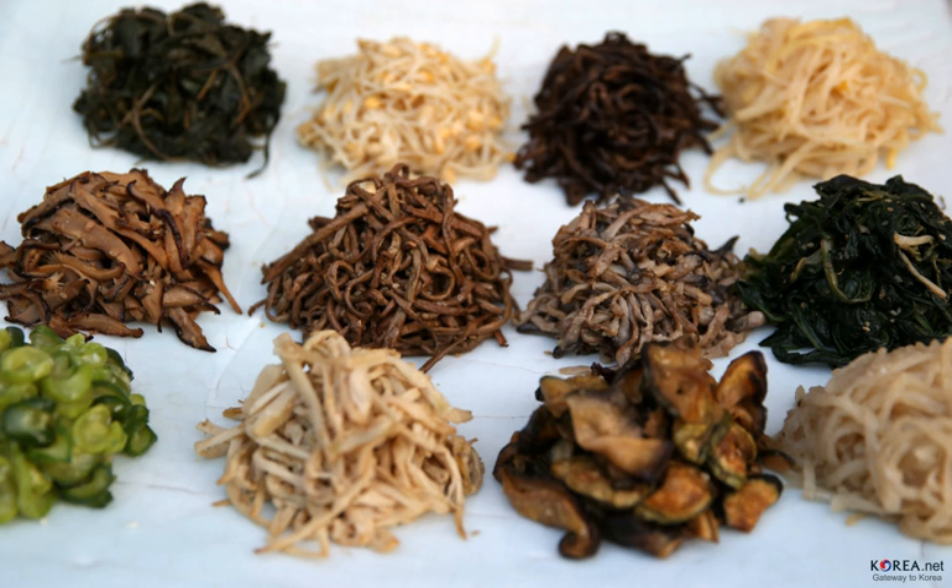Namul are typically served as banchan side dishes accompanying the staples, usually bap. It is possible to have more than one type of namul served as a banchan at a single meal. Each namul dish may be named depending on the main ingredients and the methods of preparation. For example, a seasoned chamnamul dish is most likely called chamnamulmuchim, since the name of the vegetable already contains the word namul in it. A namul dish made of raw radish is called musaengchae, since it is usually the namul dish made with cooked radish that is called munamul.